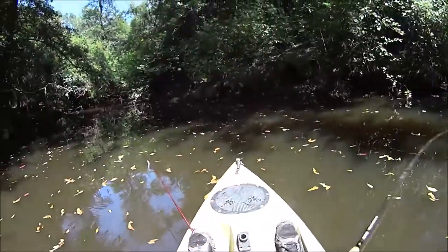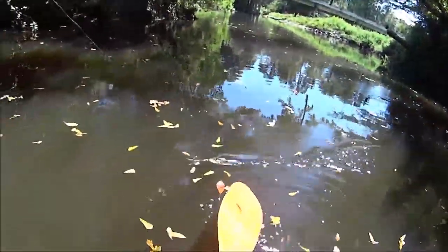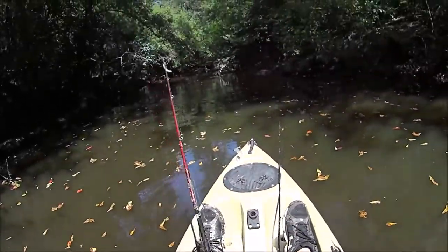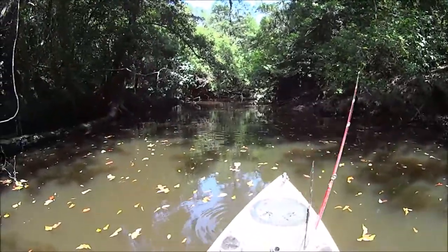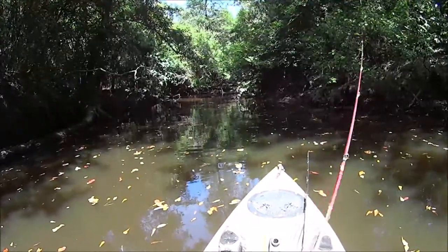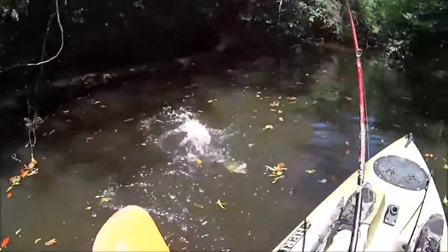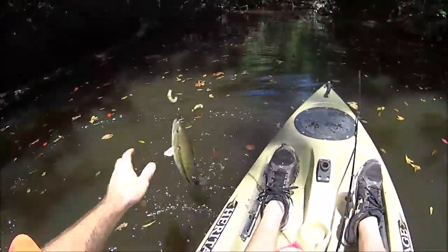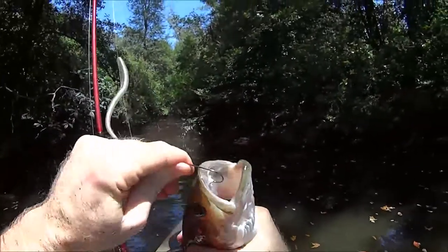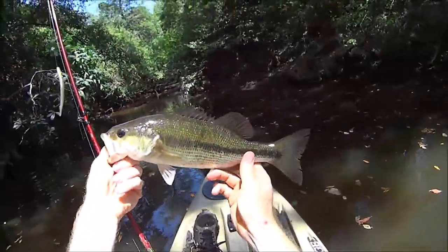Oh geez, missed that one — let's see if he'll come back on the float. Nice, had to have some of that swarm. Not too shabby. Missed him on that buzz bait and he came back and got it — that's a good spot.